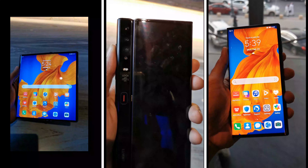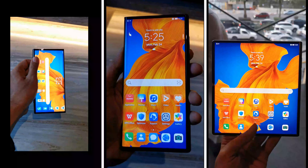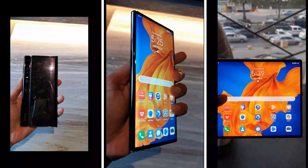What's up guys, this is Sean Heather and today we are going to have a quick first look at the Huawei Mate XS foldable smartphone and have a quick walkthrough as well, so let's start.